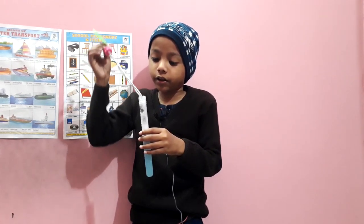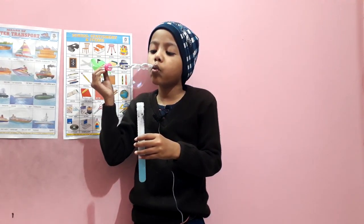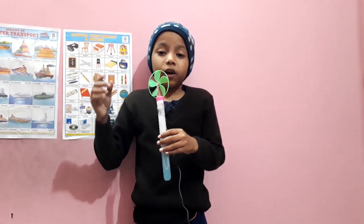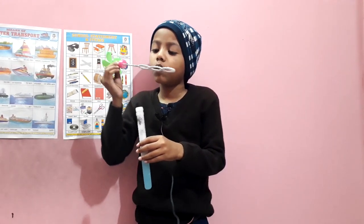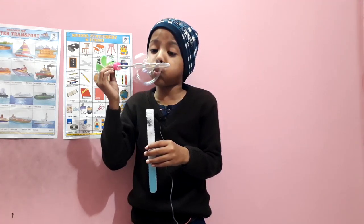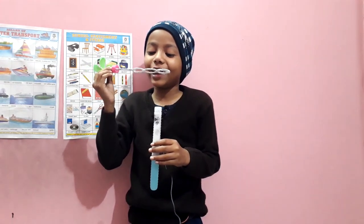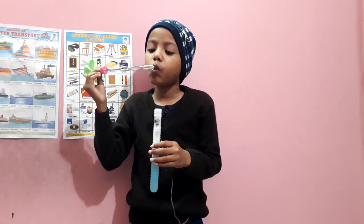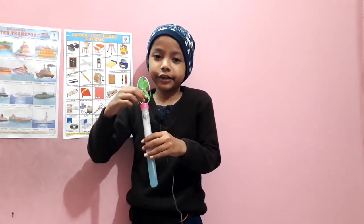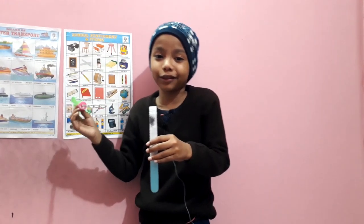Okay, that didn't work. Let's try a second try, guys. Oh, I forgot — you have to blow slowly. Back to the bubble. This is my last chance. I hope I can do this. Yes! One bubble!